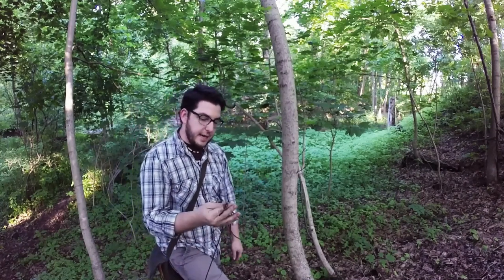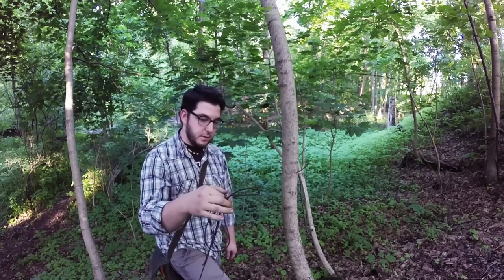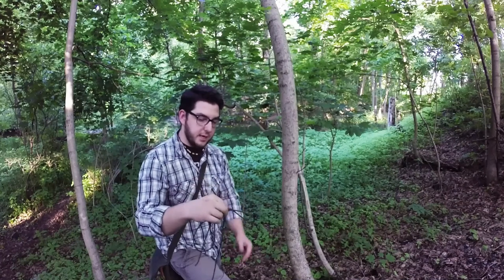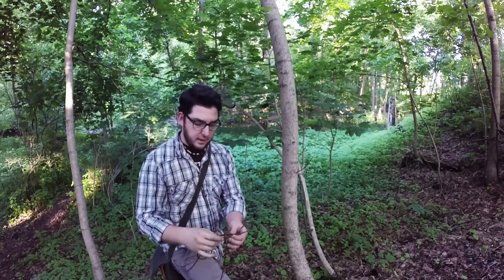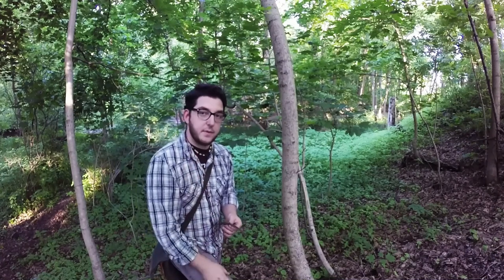Again, I learned this at Black Owl Outdoors — those guys are super informative, they do a great job, their videography is excellent, so bravo to you guys. But just wanted to show that to you, so thanks for joining me. This is the Appalachian Dave — until next time, we'll see you in the sticks.